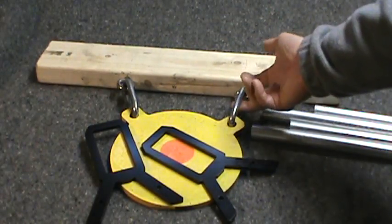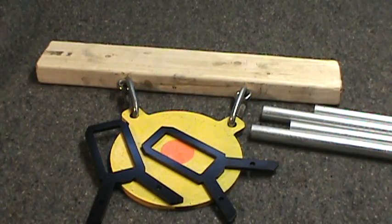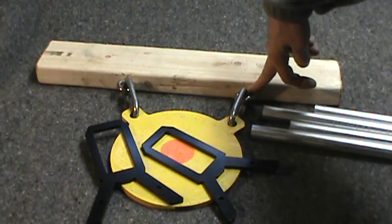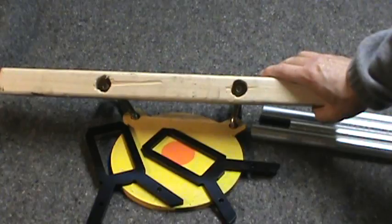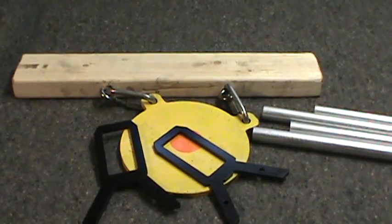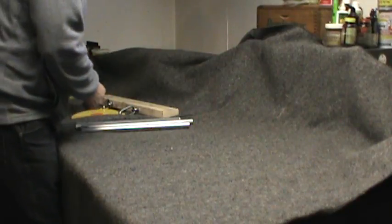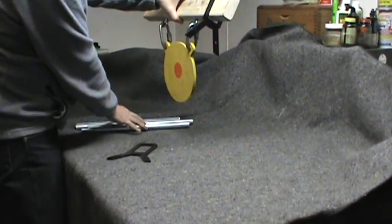Let me show you from another angle how they go together. You have a two-by-four, a 3/8" chain repair link, and the target. What I have going through the wood here is a 3/8" J-hook — you could use a wood screw, or drill a counterbored hole and put a nut and bolt through it. Either way, that's how I assembled it.